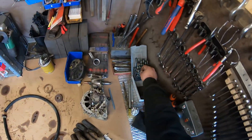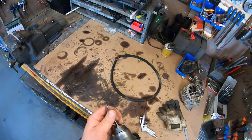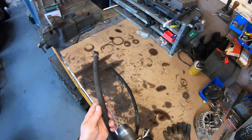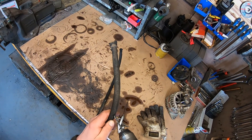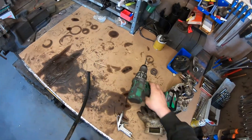It's gonna take a five mil drill bit. I'm gonna drill the hole.